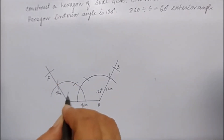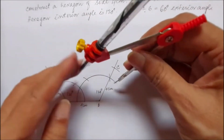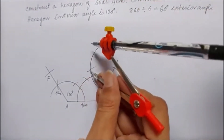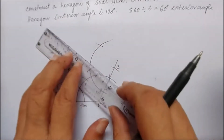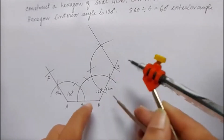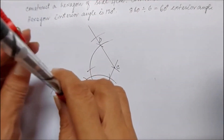Next, from C I'll again draw 120 degrees and join with C. I'll cut 4 centimeters — I have already drawn 4 centimeters, so 4 centimeters here. The name of this vertex will be D.